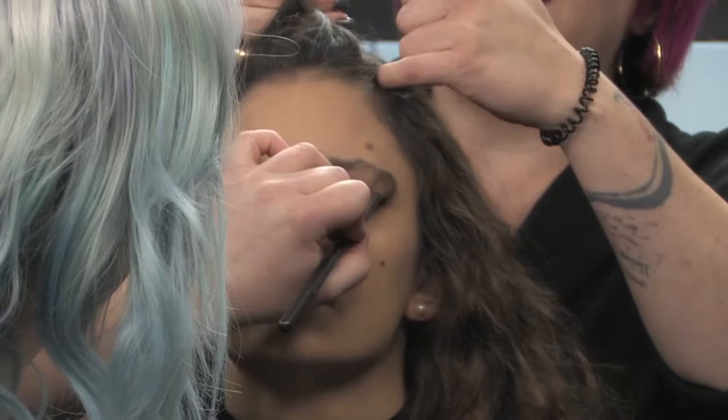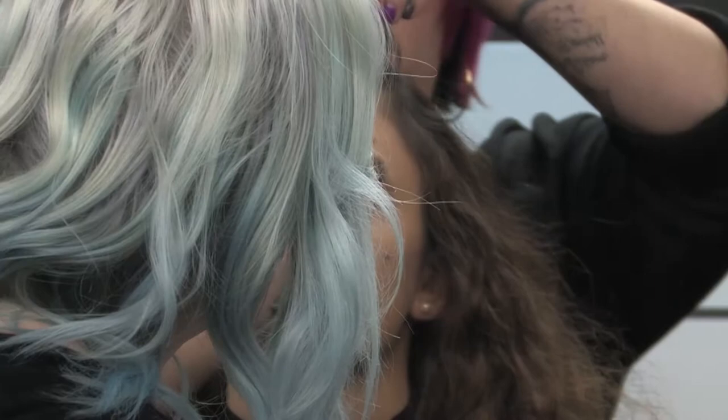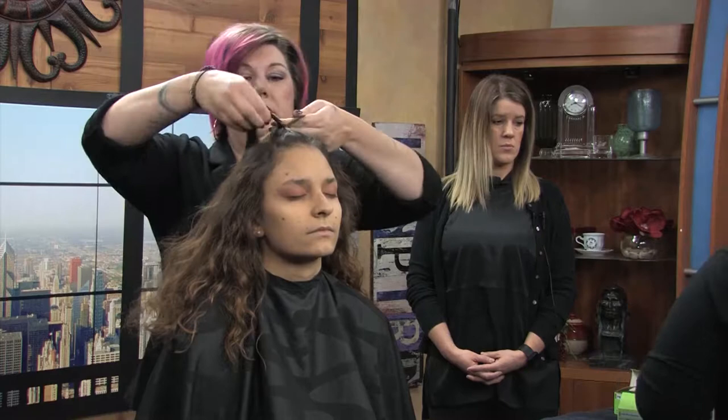What type of braid are you doing? A Dutch braid, also known as the outside braid. Typically a braid goes over each other, but here I'm bringing it under each other so it sits more on top of the head and sticks out. I'm all about the texture — she has such pretty natural texture and I'm just going to play off that.